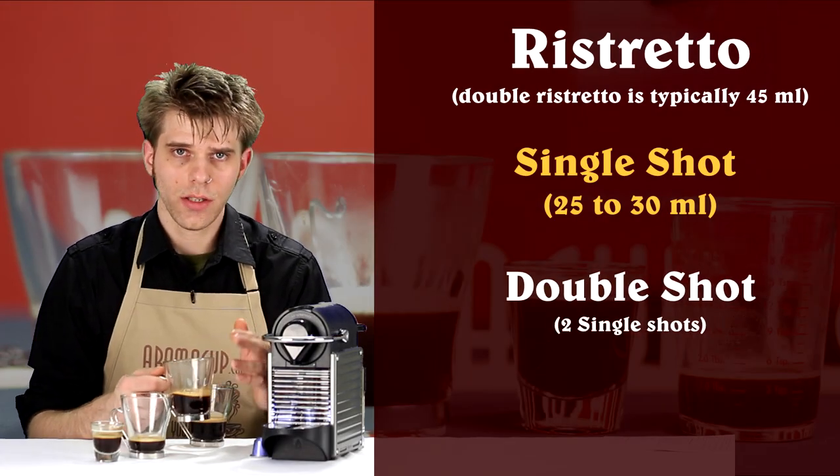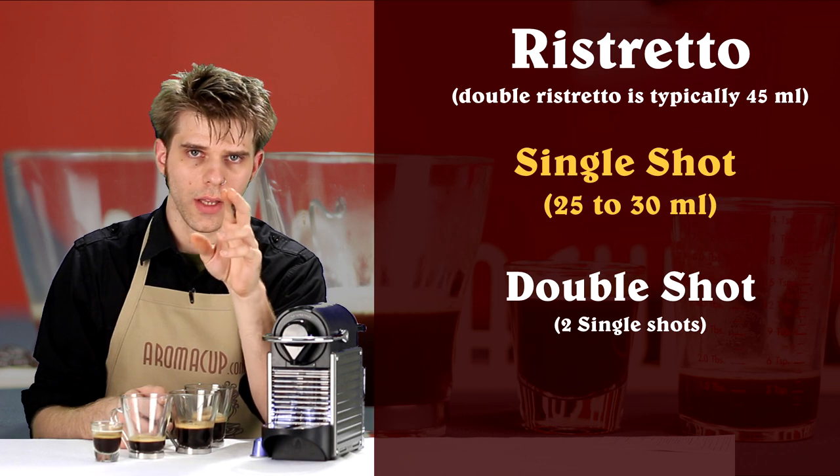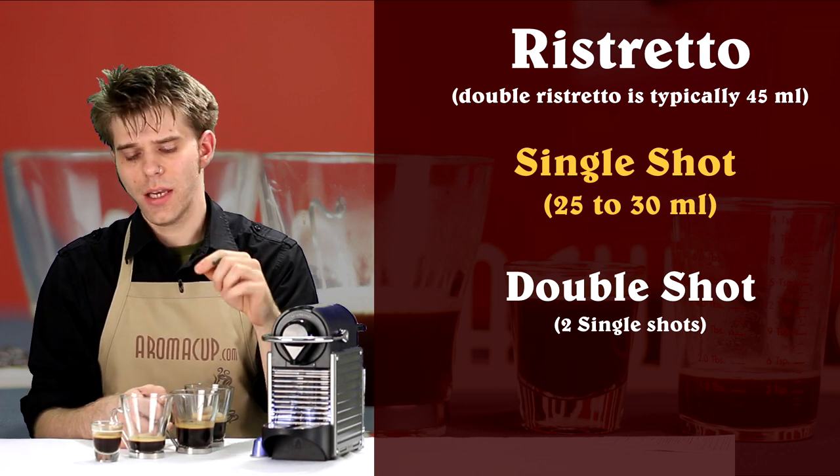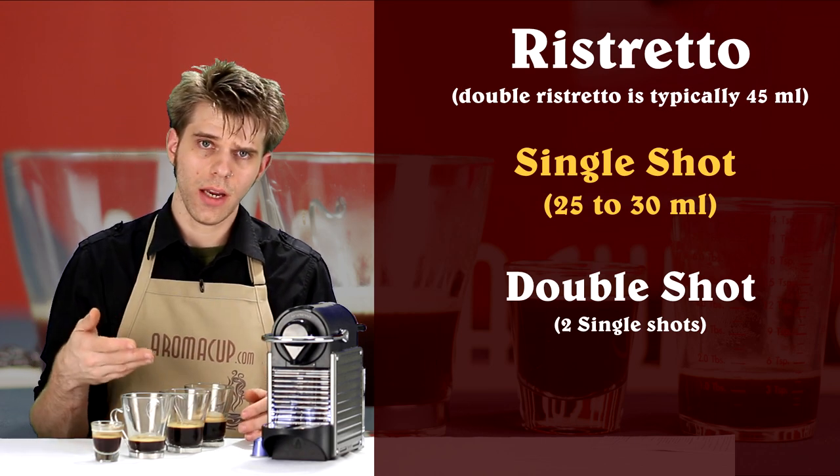Next up, we have the double shot — going to be very intense, going to consist of two coffee capsules and a single pull on each of those. Great for adding to lattes, iced drinks, things like that, or perhaps drinking on its own.